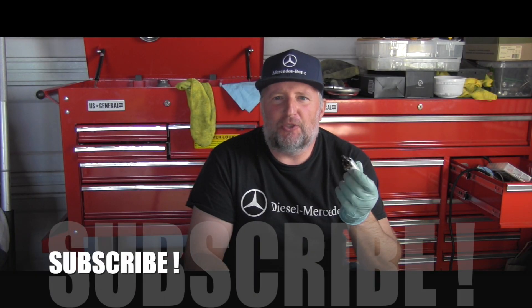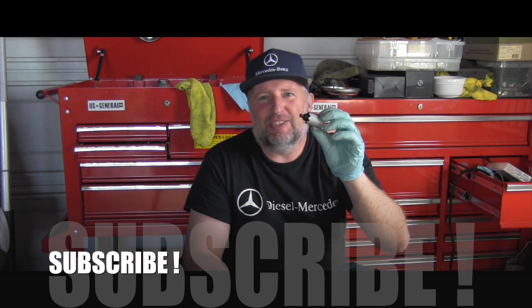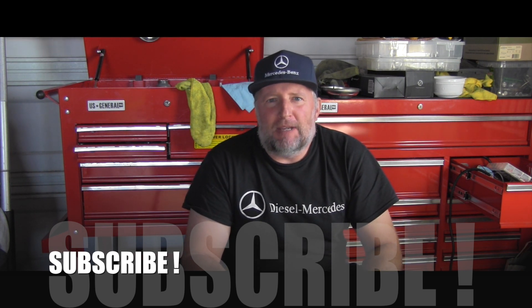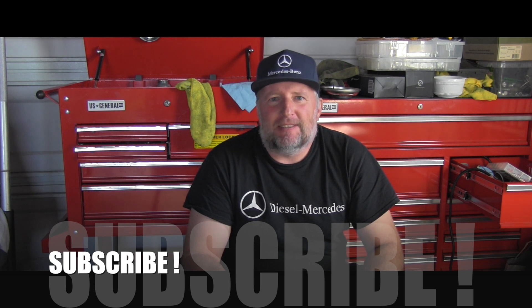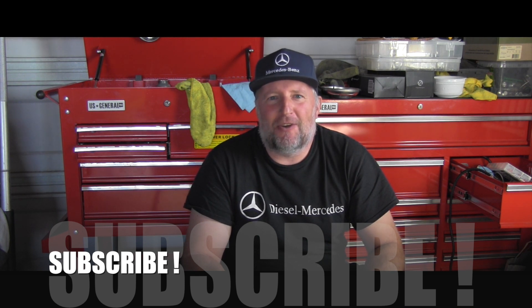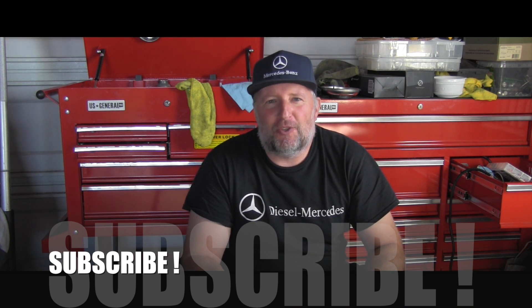I hope you enjoyed this little solenoid testing video. Please make sure you are subscribed and watching this channel, because I have way more videos about Mercedes-Benz coming your way soon. Thanks for watching today and have a wonderful day.